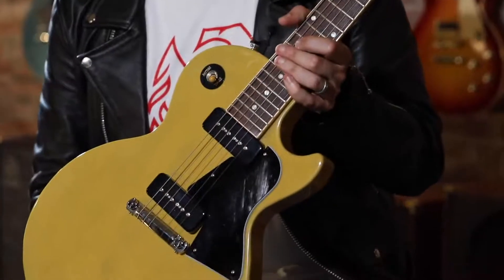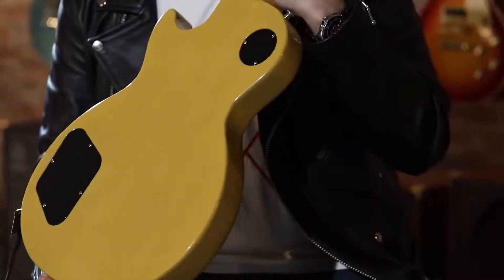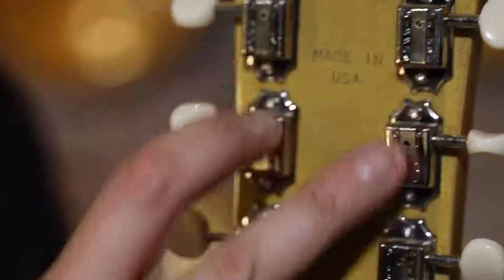We still have all those classic components of the Junior: just a solid slab mahogany body, mahogany neck, Kluson deluxe tuners, but we add a couple of things.